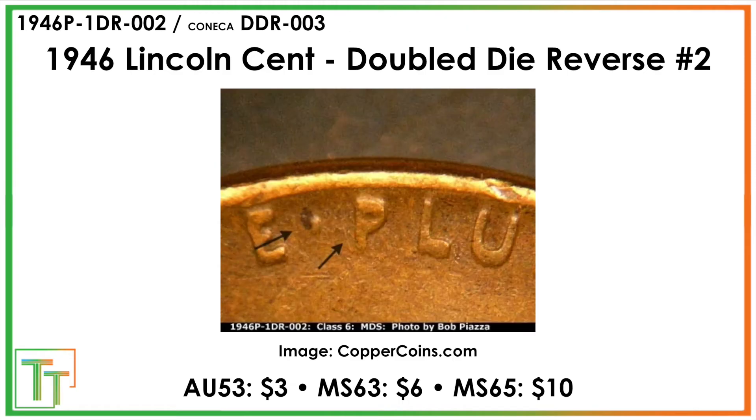This is the better known double die reverse. There's also an extra thickness one where it's simply like the lettering on the back, especially in the E Pluribus — way thicker in the L and the U, sort of in that lettering.